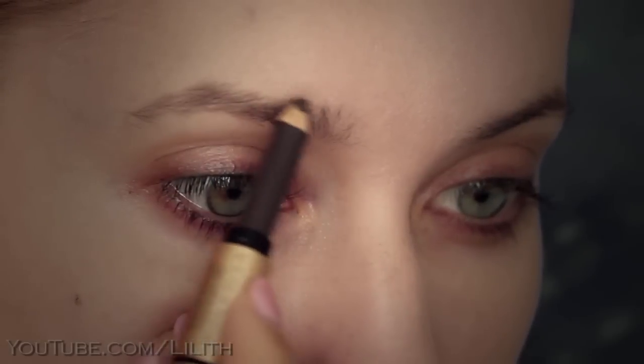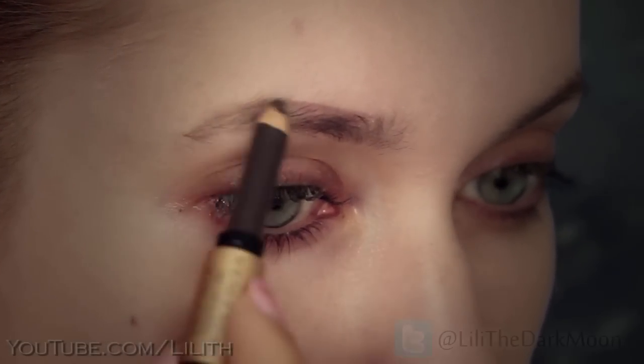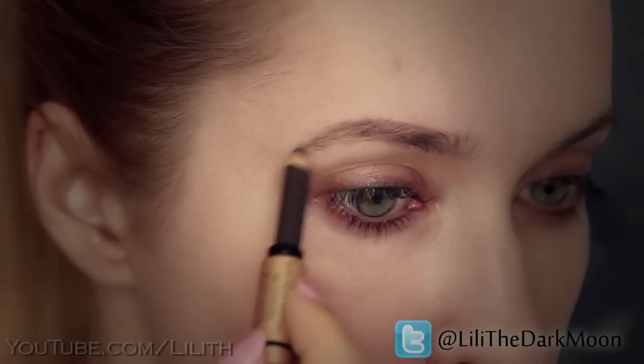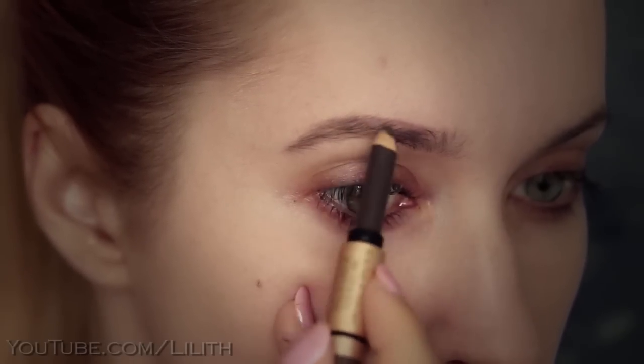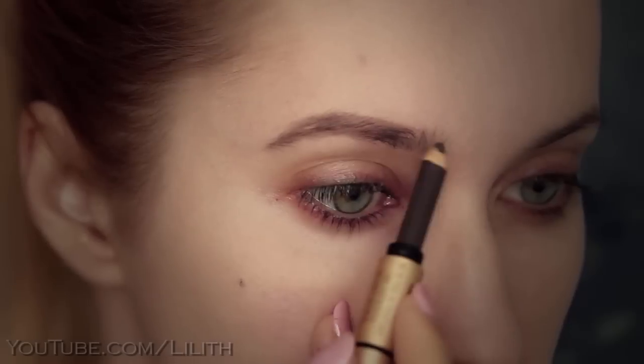Next, let's move on to the eyebrows. In the case of a dark makeup, well-defined eyebrows are a must. So using brow shadows or a pencil, fill them in to enhance their natural shape. I like to make mine appear a little bit wider than what they really are, so I trace them slightly beyond their natural contours.